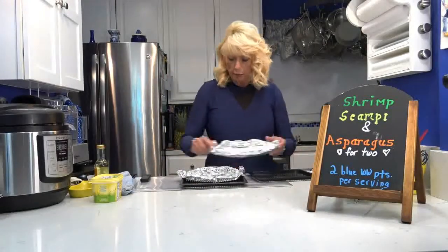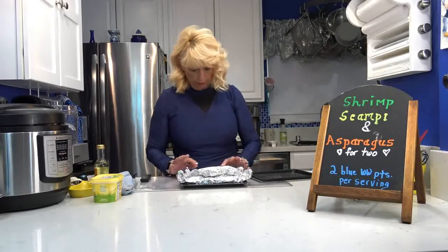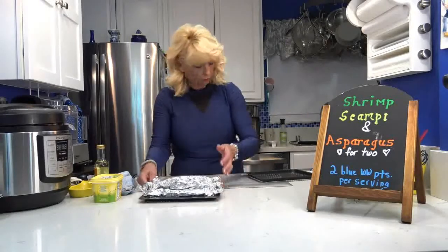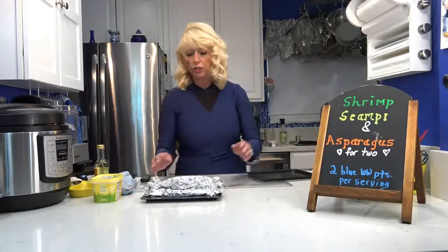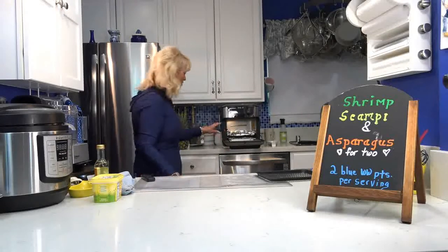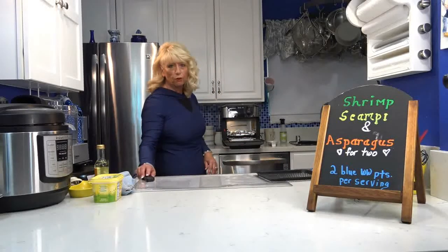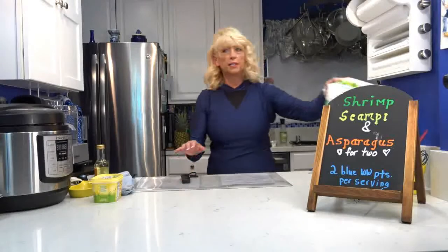I've got both packets wrapped and they both fit on one tray just fine. One got poked a little so I may put something underneath. It's going into my air fryer oven at 400 degrees for about five to seven minutes. I'll check back in about five minutes to see how they're doing. I just put them in my Instant Pot air fryer oven on the bottom rack — cooking for five minutes at 400 degrees.